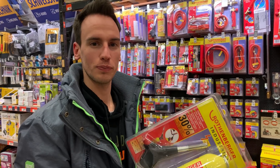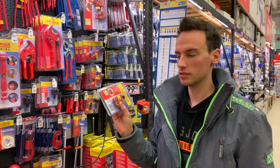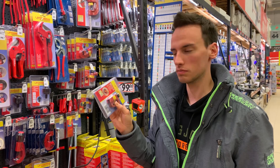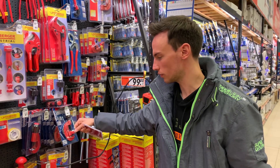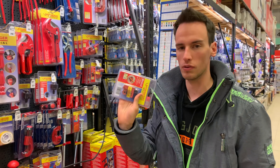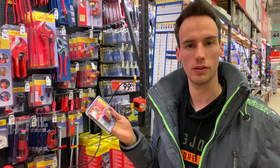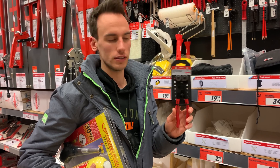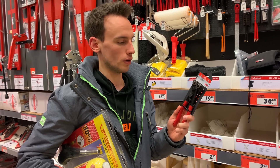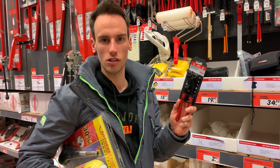A lot of people also asked in the comments to just use one of those normal tube cutters. Personally I thought there would be too much pressure on the tube using one of those, especially the big ones. I already ordered one of the bigger ones on Amazon and I'm also grabbing the smaller one here to test if it works. I also spotted this tile cutter - I ordered one online but it didn't arrive in time, so I'm grabbing one here. It's meant for cutting tiles for your kitchen or whatever.